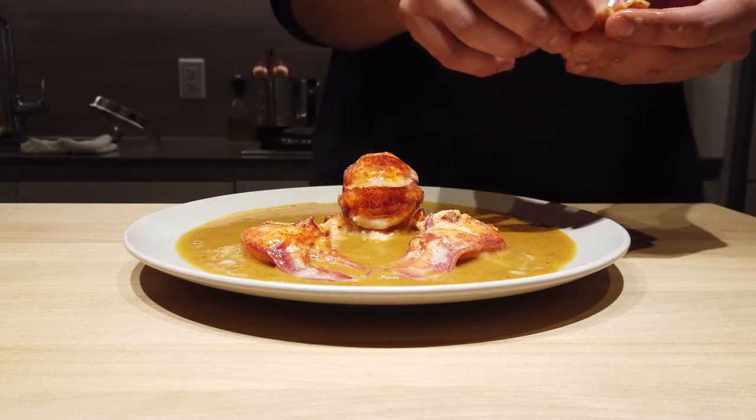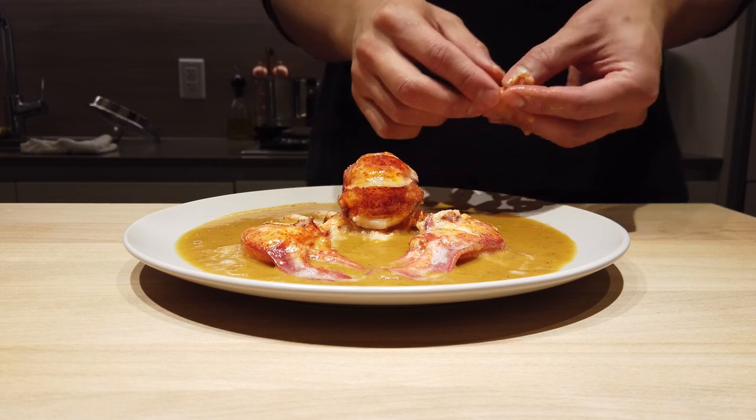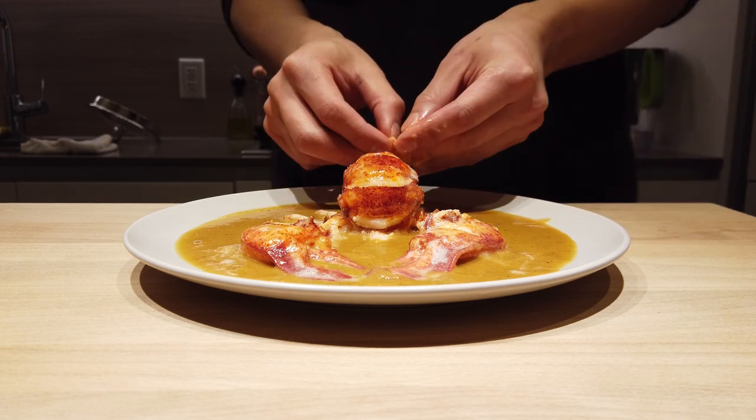If you're gonna impress someone, this is the dish you wanna make. And of course, don't forget those eight little legs — every part of that counts. We've given it the respect. We've used the shells, we used every single piece of meat that ever existed in that lobster.